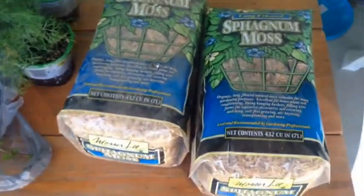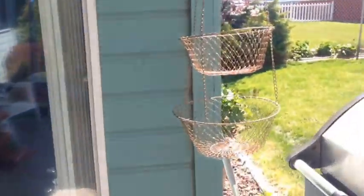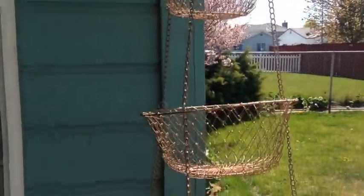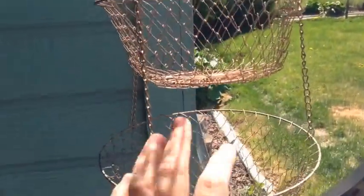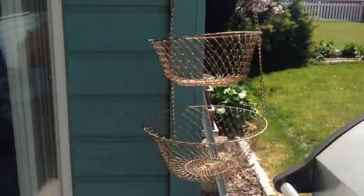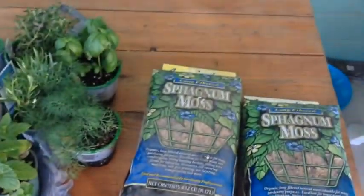I thought I'd do a little project since it's so nice outside. I want to make an herb garden using this fruit and veggie rack I got at Goodwill — probably under $5, maybe $3. It'll be nice because it's off the ground, so my dog won't pee on it and the neighbor's cat won't dig in it.